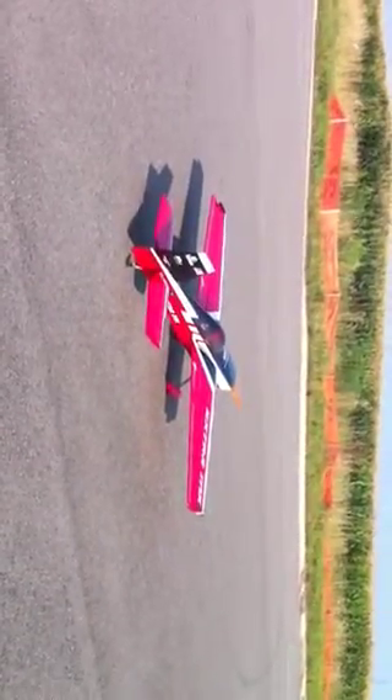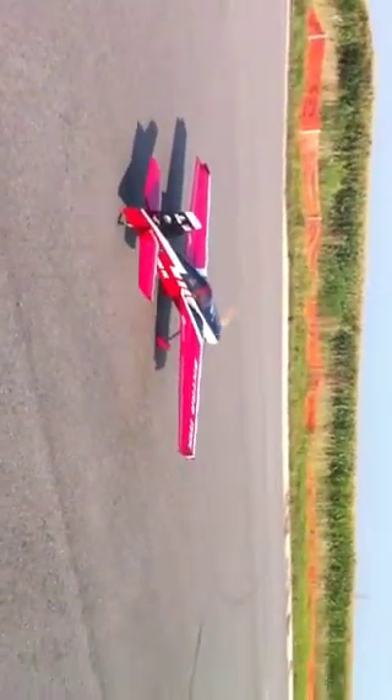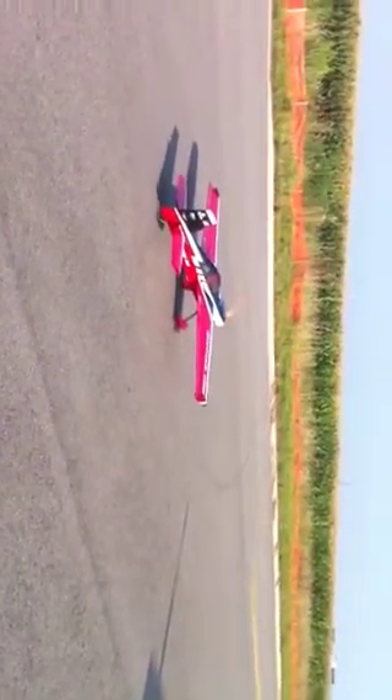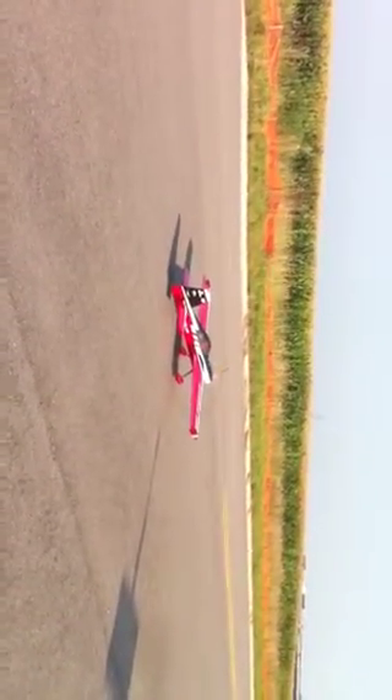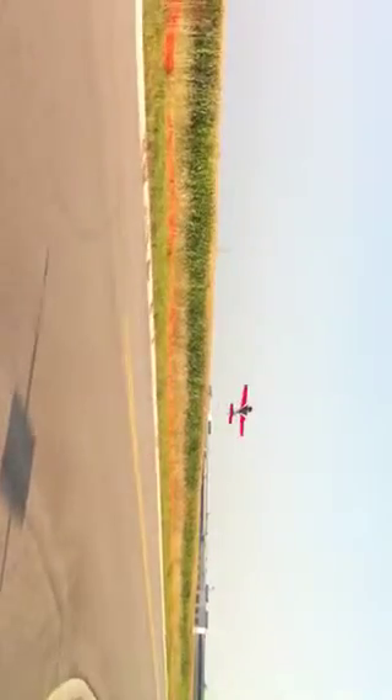Why? It wouldn't be a real takeoff without a roll, would it? Okay, Lord, help me out here. It's got a little torque to it. About two rolls there.